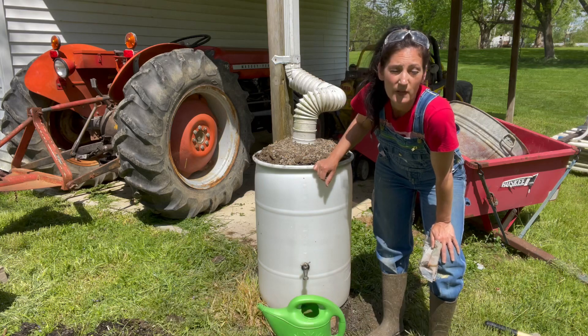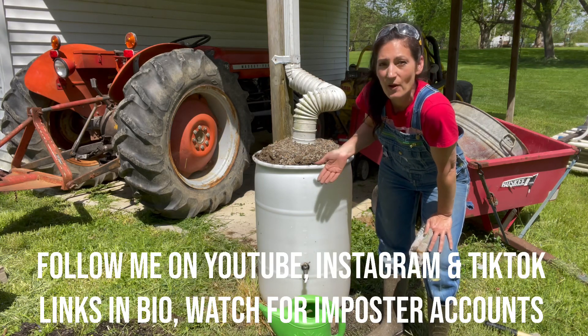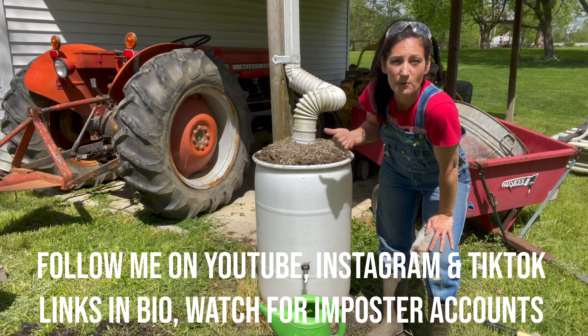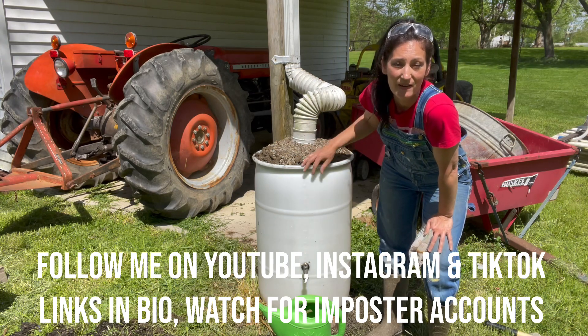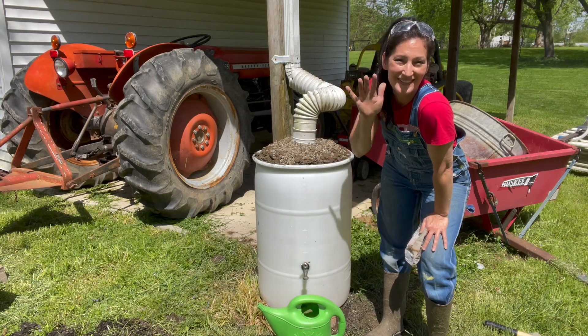I hope this video was helpful. If you have any questions that I forgot to cover, please leave them for me in the comments. I hope that you'll follow and subscribe here. I'm also on Instagram and TikTok — please find me there. I'm under my nickname Mr. Walt. As always, I thank you so much for watching, and until next time, take care.